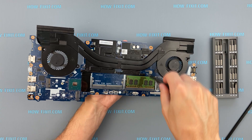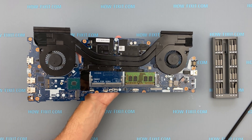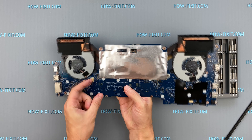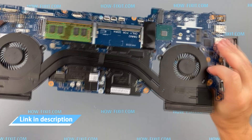If your laptop is still overheating after cleaning and replacing the thermal grease, I recommend watching a video about a cooling pad for the laptop or how to undervolt the CPU and GPU to reduce heat and increase laptop performance. Links you can find in the description.